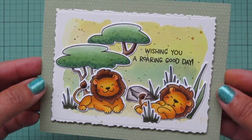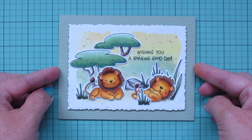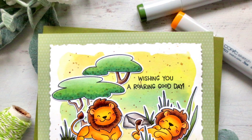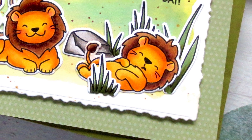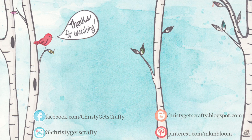That is going to finish off this card - I'll give you another peek at the inside. I really hope you guys enjoyed seeing these brand new products in action; I absolutely adore these lions and can't wait to use them again. If you did enjoy it please be sure to hit that like button and subscribe to my channel - I'll have lots more content using the brand new release in the coming days and weeks. All of the products I used today will be listed and linked for you down below. Thank you so much for spending your time with me today - I'll see you soon in another video!